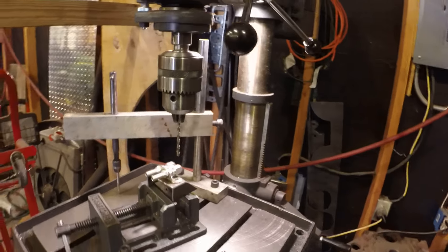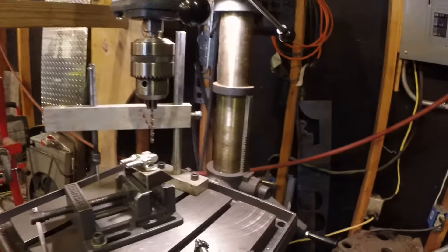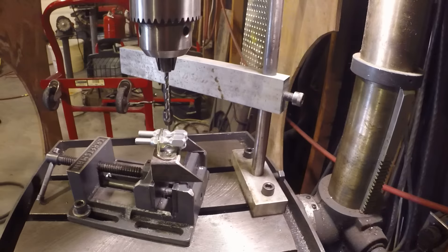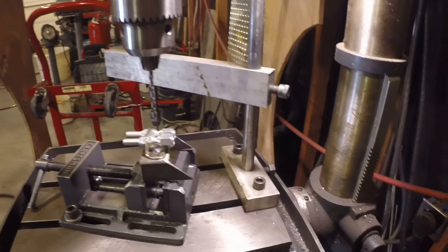I just wanted to show a little simple tool I made for tapping. You always need to tap a square hole and those tapping fixtures are kind of expensive.